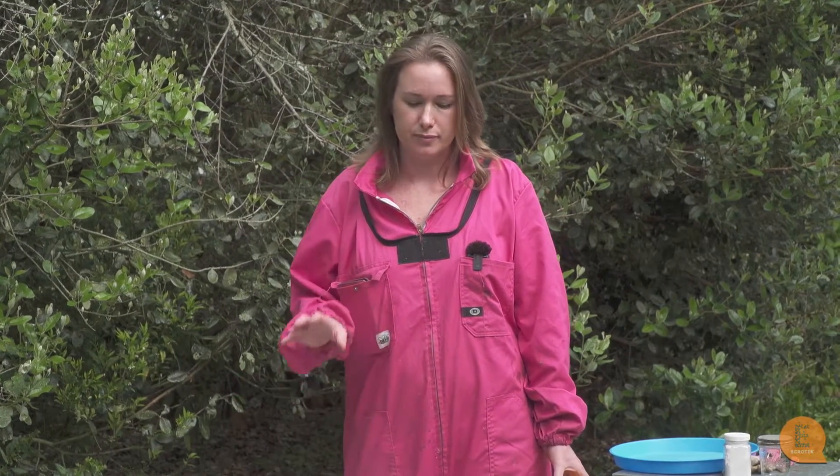Hi, so here in New Zealand we have the parasitic mite varroa destructor. All hives in New Zealand have varroa and if you don't treat your hives they will die. So most beekeepers in New Zealand put in varroa strips in spring and autumn to keep the varroa levels down.